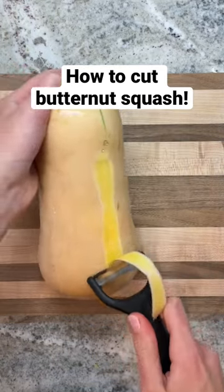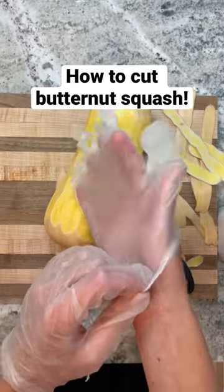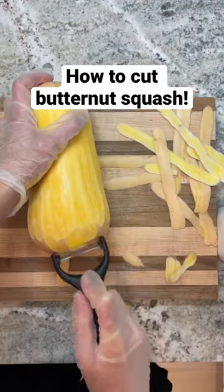Let's cut butternut squash. I like to start by peeling the skin. Some people tend to get a bit irritated from the squash skin, so you can use gloves.